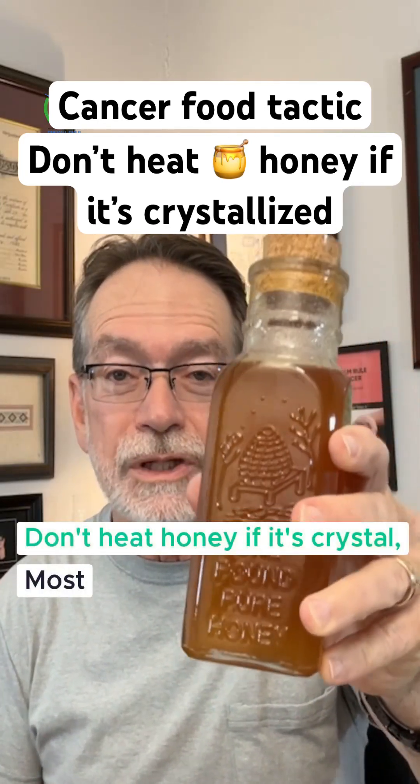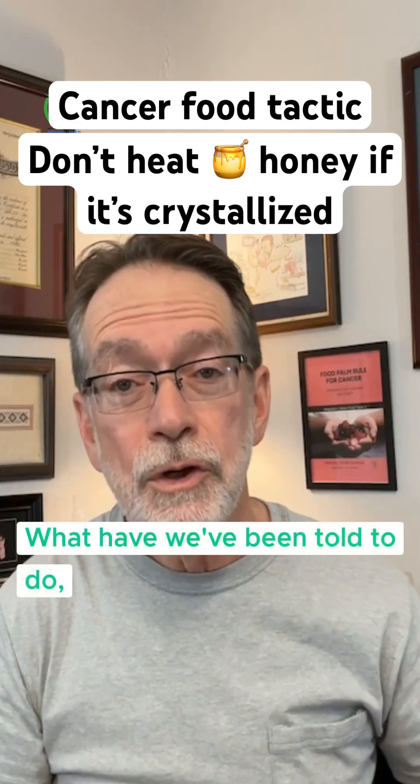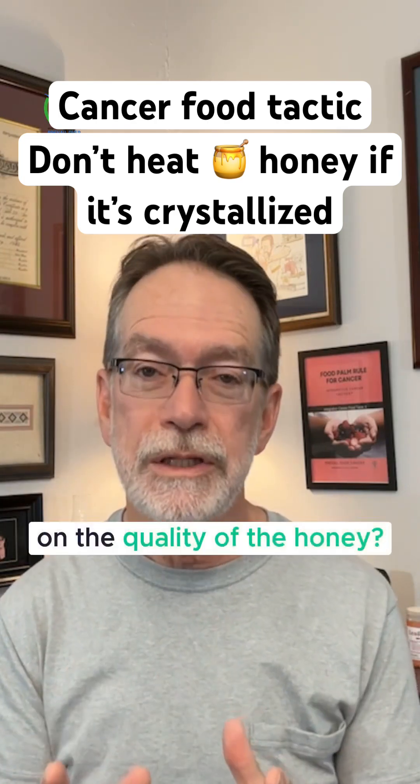Don't heat honey if it's crystallized. Most of us have noticed crystallized honey. What have we been told to do? Gently heating will dissolve the crystals. But what impact does that have on the quality of the honey?